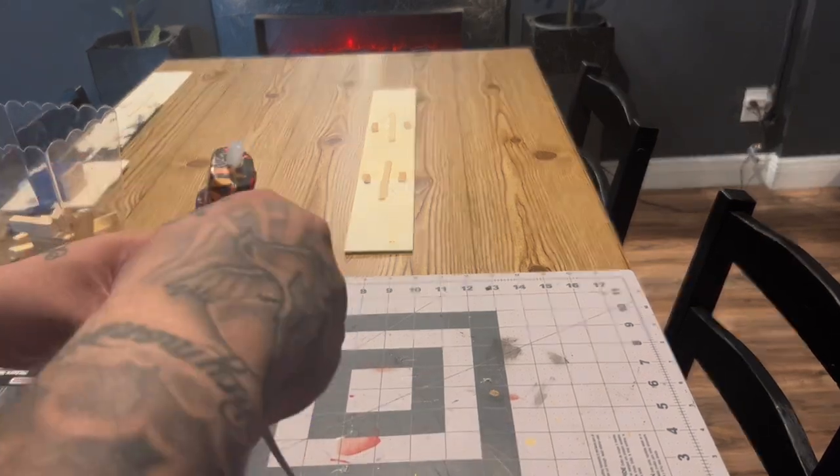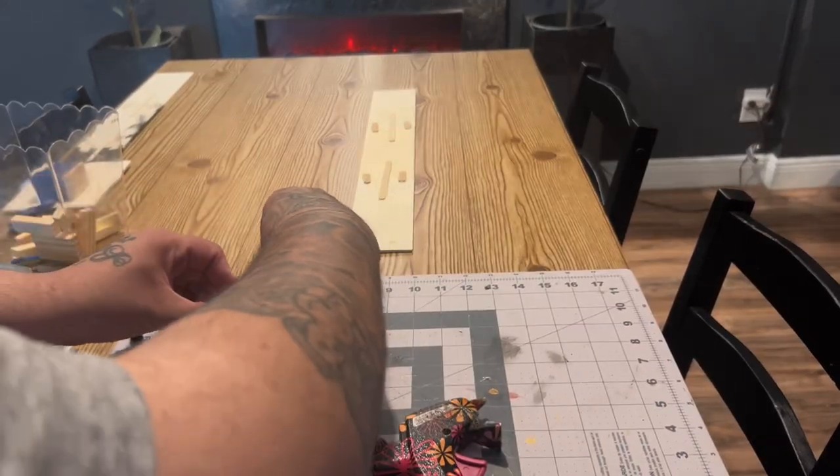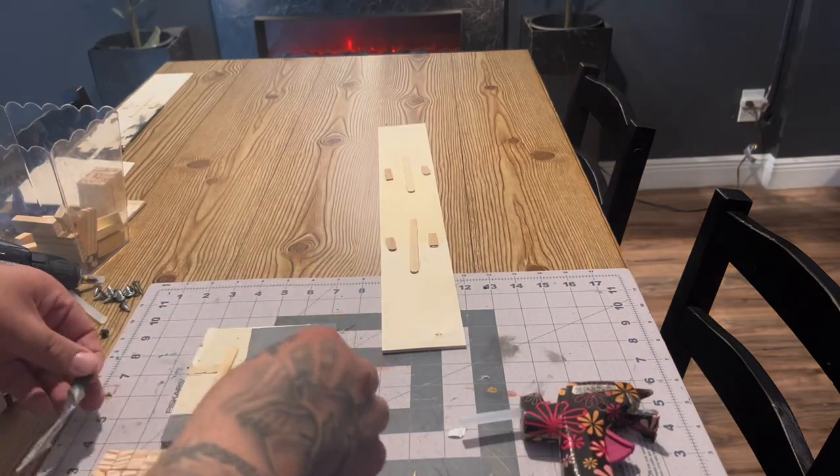This piece of wood is extra that I had in my scrap pile. I went ahead and attached the 10 blocks to it.